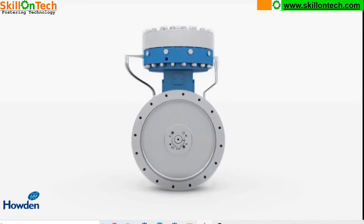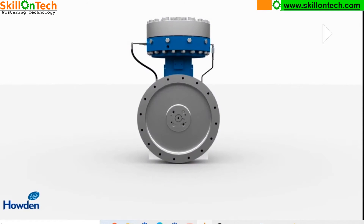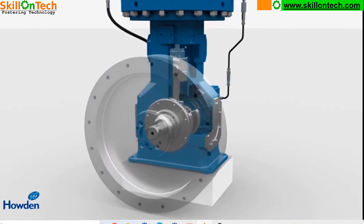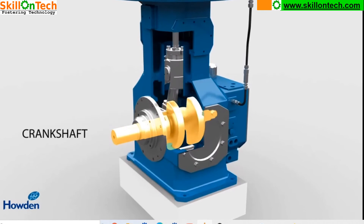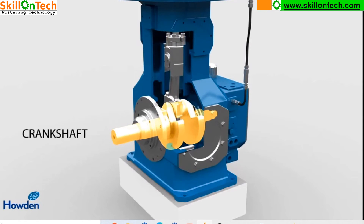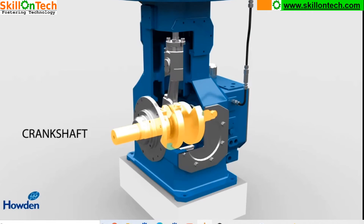Now you can see the assembly of this complete compressor. I will explain you the individual parts. Here you can see the crankcase, crosshead, connecting rod, and piston rod. This is the crankshaft which is rotating, connected with the flywheel, and the flywheel is connected with a motor to rotate the crankshaft. Now you can see that while the crankshaft is rotating, it is providing an oscillating motion to the connecting rod.